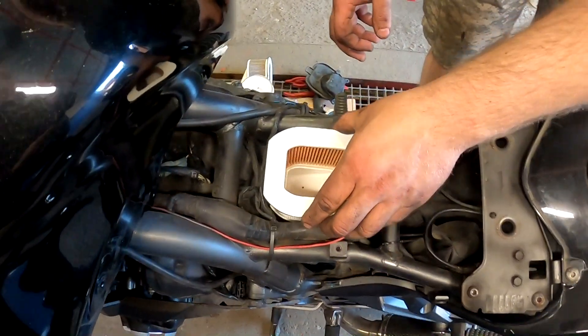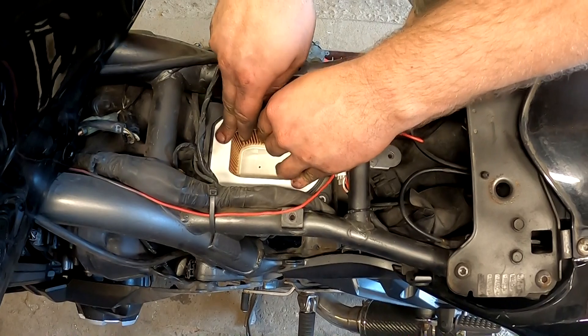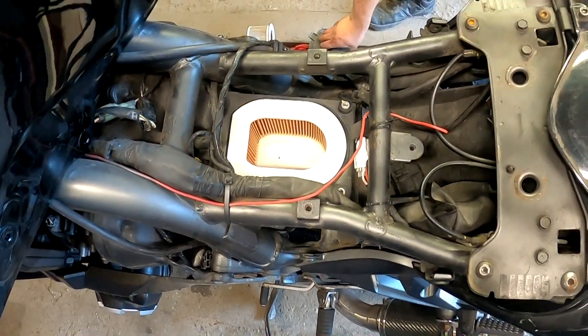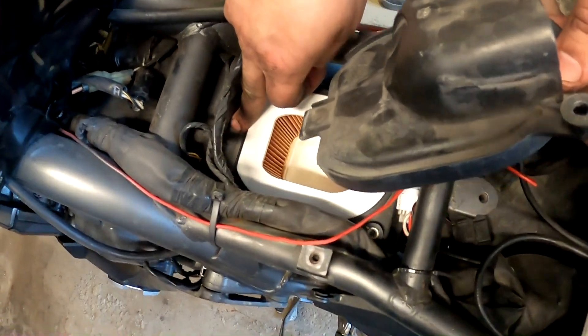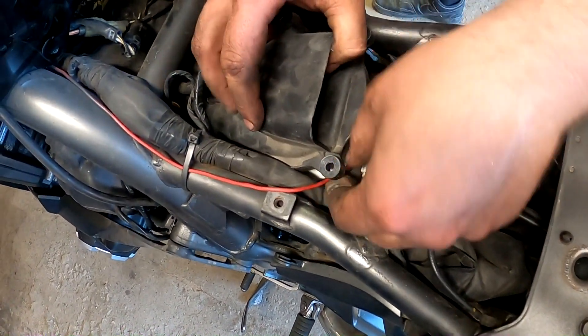New filter. Once you've blasted all the dirt away with compressed air, it sits in. Take this plastic cap — there's a tab which has to go into the slot back there. Try to wiggle it back in.